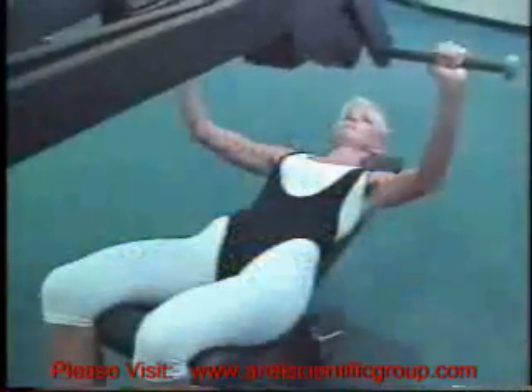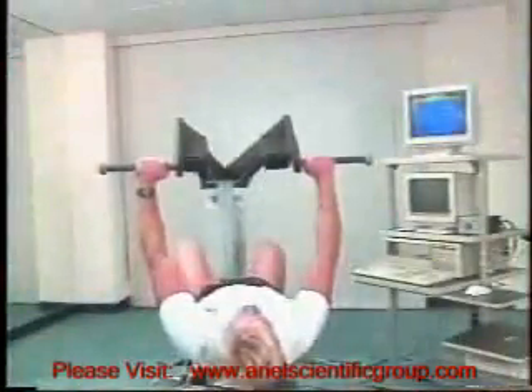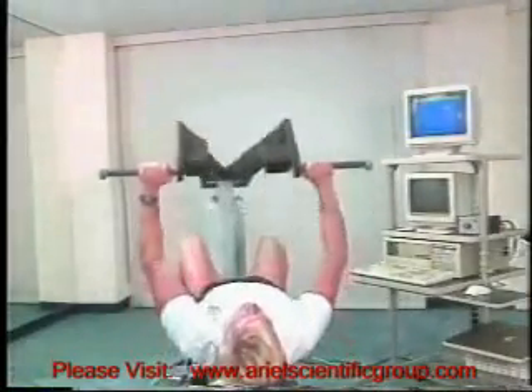The CES can be programmed for any combination of isotonic, isokinetic, isometric, or variable loads and speeds. These combinations can also be programmed independently in each direction of the exercise.